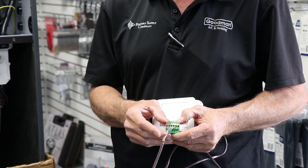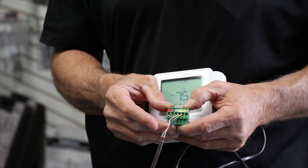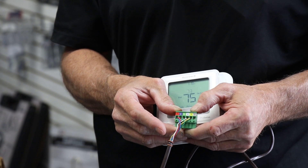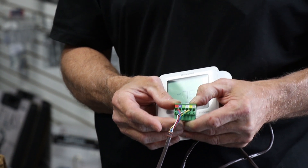There is also a terminal marked DHUM/Y2. If we have a non-communicating two-stage outdoor, we would still need a two-heat, two-cool thermostat for the cooling, and we will use our DHUM/Y2 terminal for our Y2 call.